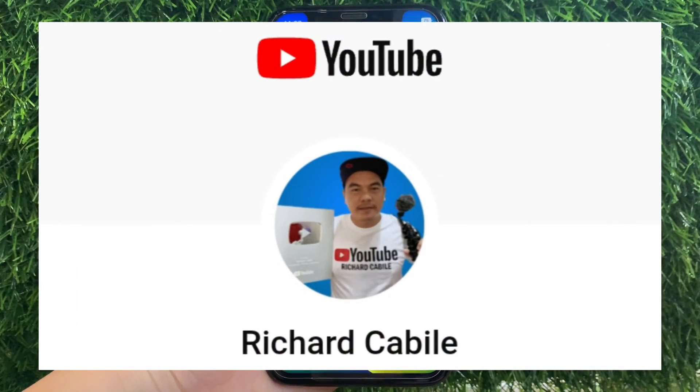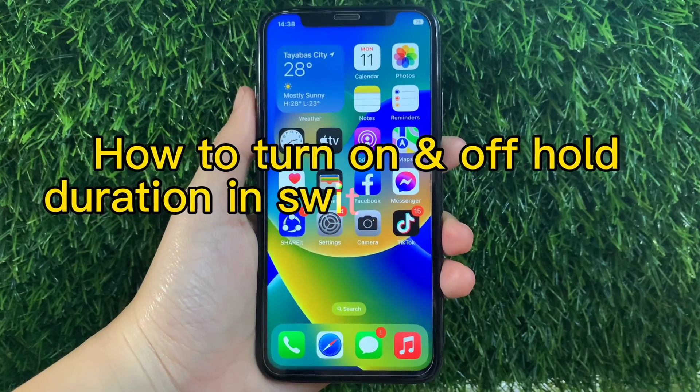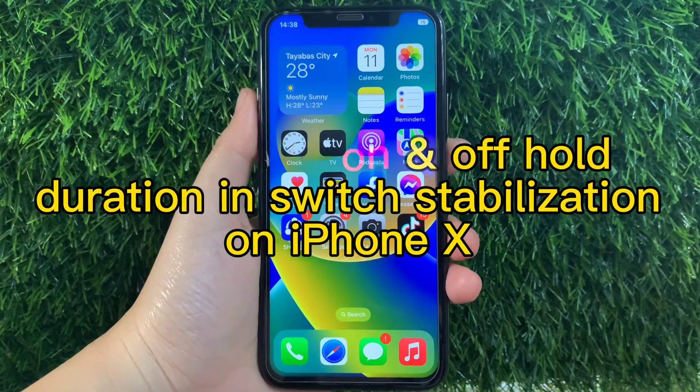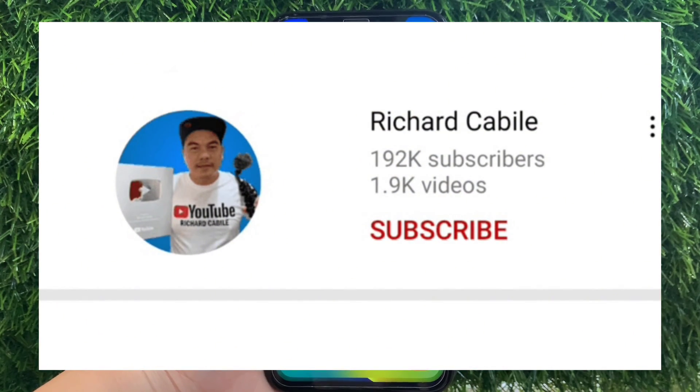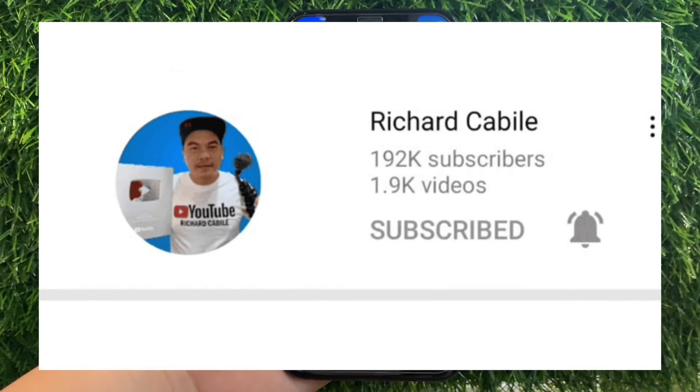Hi, welcome to the Richard Gabili YouTube channel. For today's tutorial, I will be teaching you how to turn on Hold Duration and Switch Stabilization on iPhone X. But first, can you subscribe to this channel? Don't forget to hit the subscribe button and the bell to notify you for new updates. And let's start!